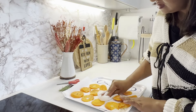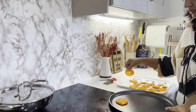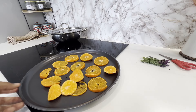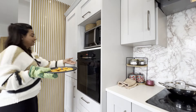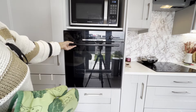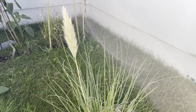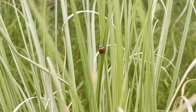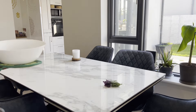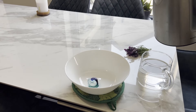I laid the orange slices on a baking tray — make sure to spread them out so they are not overlapping. This allows them to dry evenly and prevents any soggy spots. As the orange slices were drying, the kitchen was filled with the incredible scent of oranges, bringing a lovely dose of freshness to the entire house.